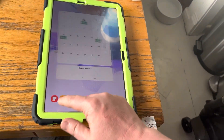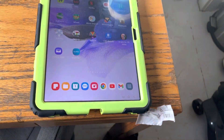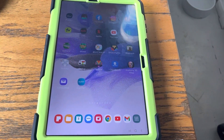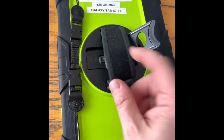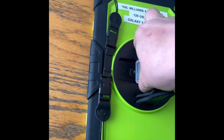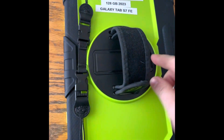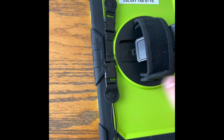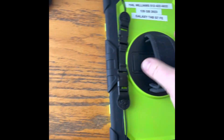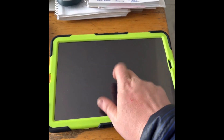That's about five minutes so I'll wrap it up here. Here's the tablet — it has a hand strap on the back. You can click that up and down to click it into place, and then set it on its stand.